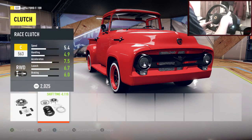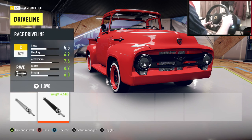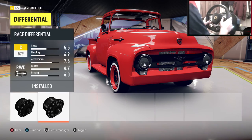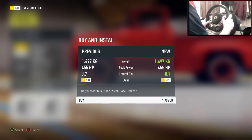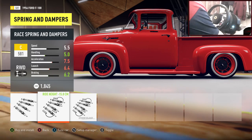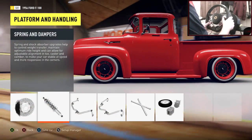Drive train — everything in here is going to be race. Watch out for the Storm Island upgrade — you don't want to put that on, it kills your speed as I learned a few episodes ago. Race differential is on. Platform and handling — everything in here race as well. Oh wow, that looks ridiculous — I didn't realize it dropped it that much. It goes from that to that — oh, that looks sick! Those wheels are the perfect size as well.